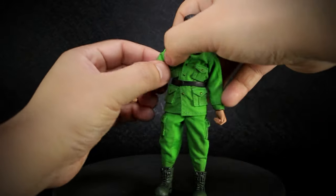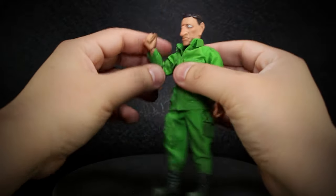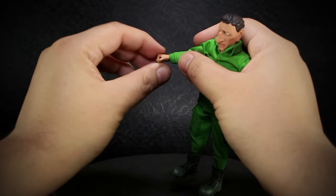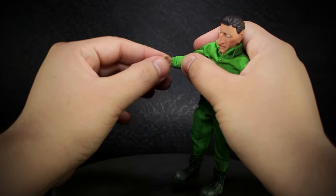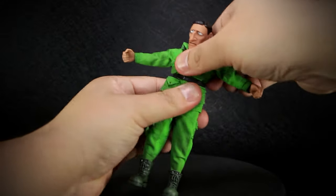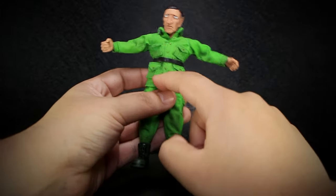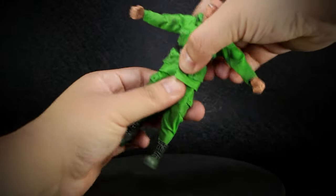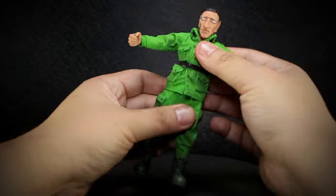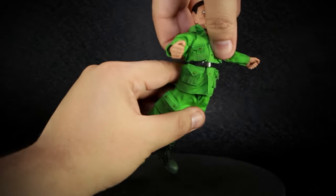Biceps that rotate, but hard to see due to the clothing. Double-jointed elbows that bend inward, with the cloth taking up some of the range as it bunches up. Wrists that rotate and bend up and down. A ball joint at the chest that's slightly restricted by the clothing. Another ball joint at the waist that requires you to finesse the clothing to get a full rotation.